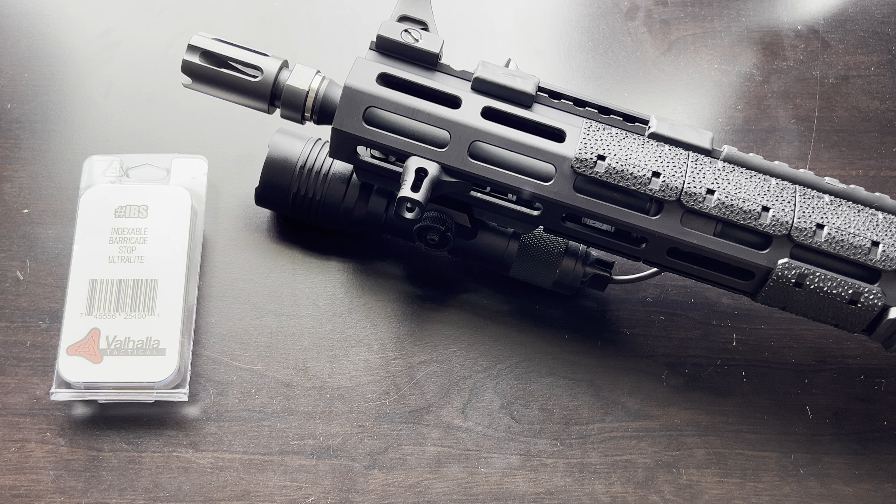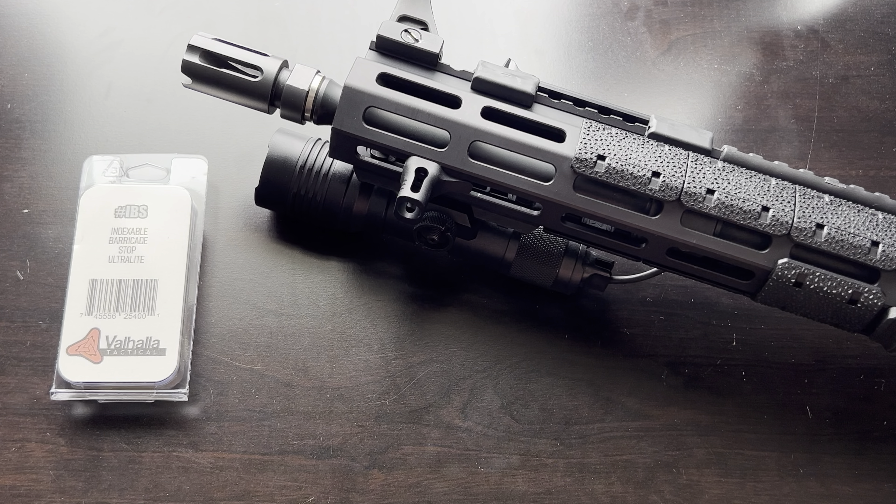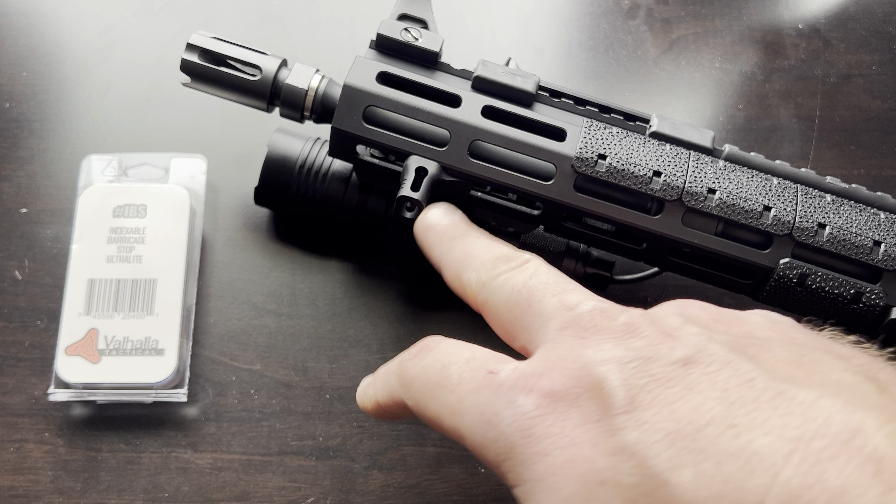I've come to appreciate the minimalist style when it comes to setting up rifles, and this piece goes along with that mindset perfectly. I received this from Valhalla Tactical. It is the Indexable Barricade Stop, part number IBS, which I think is kind of funny. This thing is for MLOK.